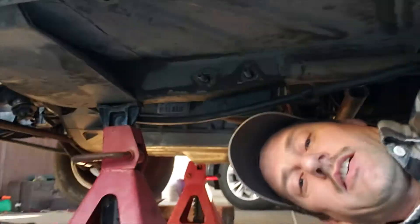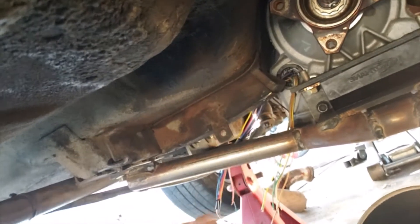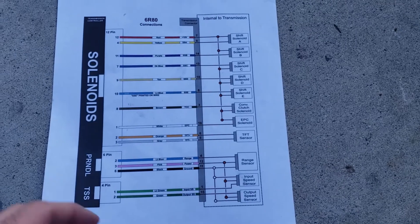Making some progress on the 6R80 install, starting to troubleshoot the electronics of the transmission to see what I'm working with. I bought a harness through Amazon a couple days ago that goes up into the transmission, and I have a schematic showing the inner layout of the transmission.